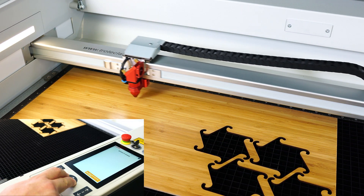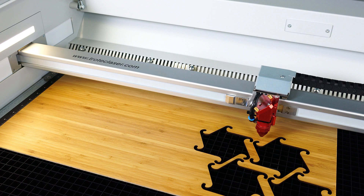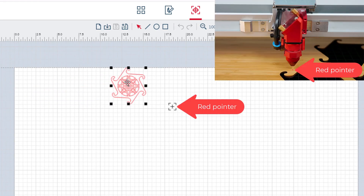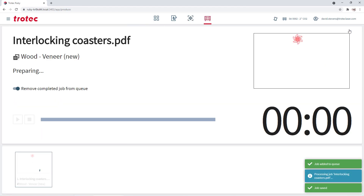This process can be used for any file. In this example, when cutting a sheet of bamboo that has previously been cut, the red pointer can be used to target a space on the sheet of wood. The file can then be snapped to the most efficient point of that pointer location — in this case the bottom center — to cut out a new part so as not to waste material.